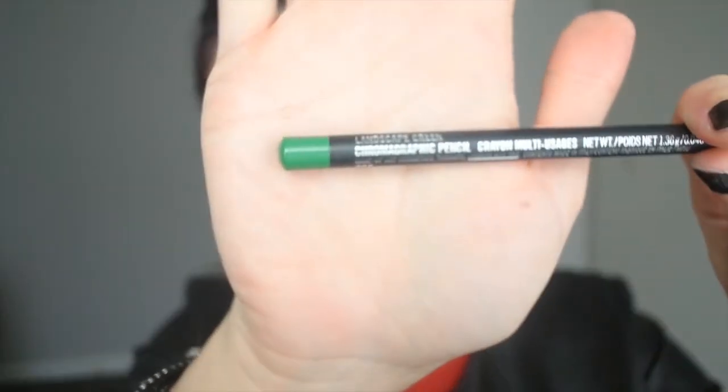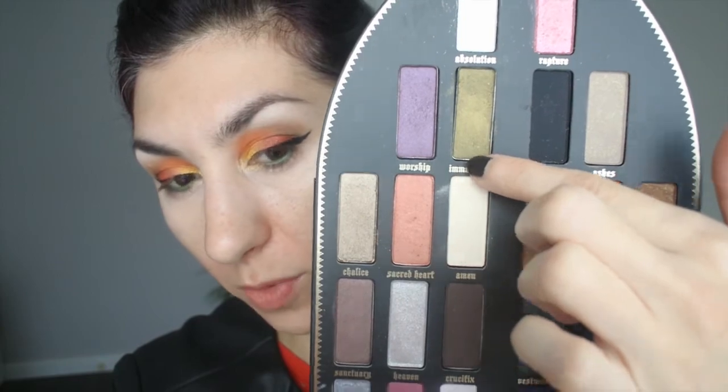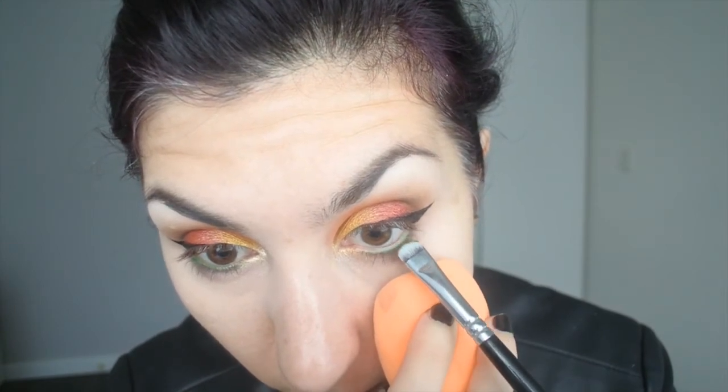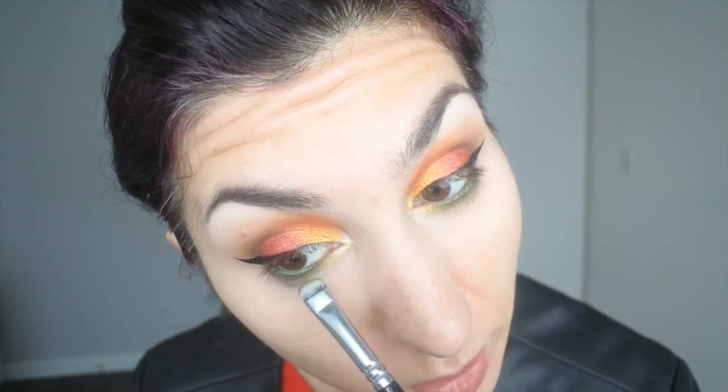I did kind of a half-wing liner situation again. For the lower lash line, I'm first taking a MAC Chromographic Pencil in Landscape Green — a beautiful forest green shade — and putting that in my waterline as a nice foresty green base. It will be no surprise that for the green shades we're dipping into Immaculate, the beautiful olive green, and a little bit of Exodus again in the inner part of the lower lash. I'm popping Immaculate in my waterline, then putting just a tiny bit of Exodus between the gold and the olive green to marry them better — you can hardly see it but it works so nicely to connect the two shades.